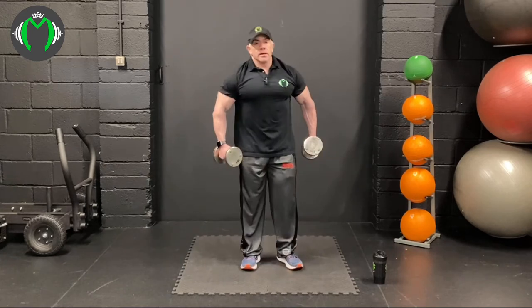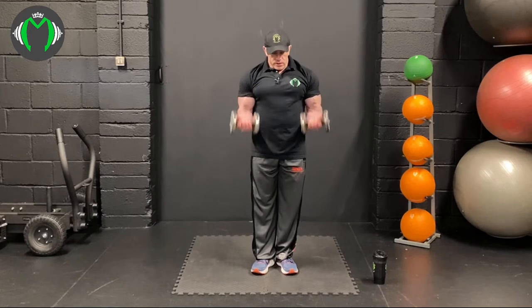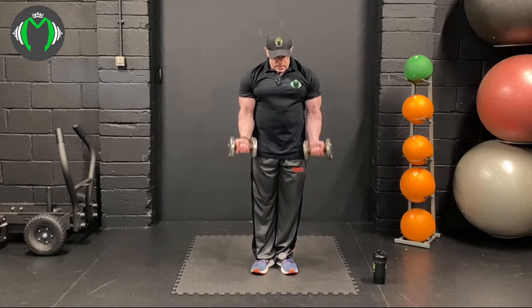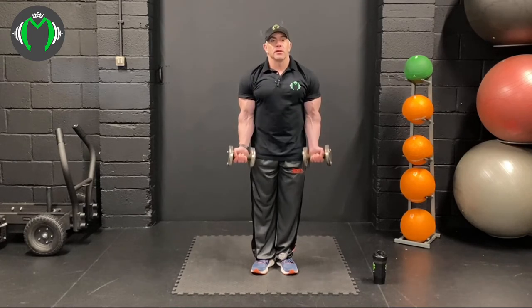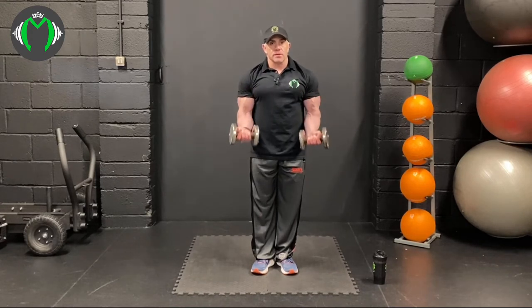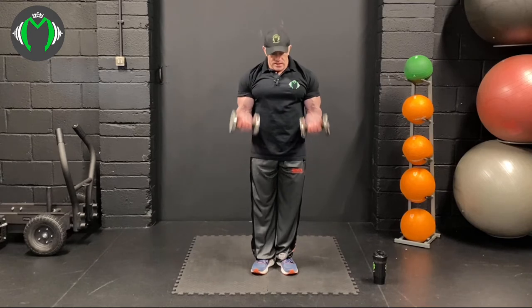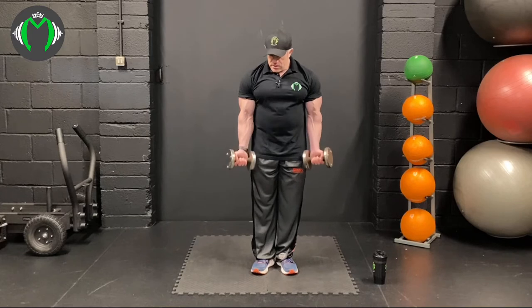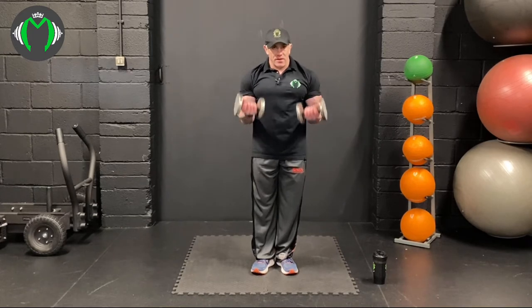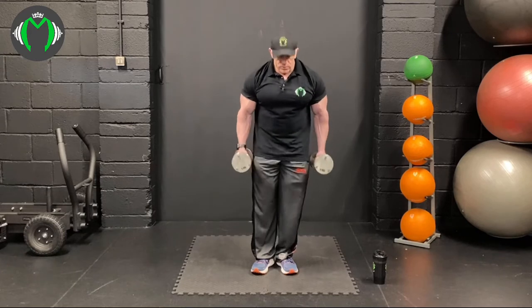Going again for the third set. If you wanted to increase the intensity, you could slow it down or squeeze at the top — all these things you can do to add intensity. I'm not going to do that on every single rep because the workout would be painfully long, but you get the idea. You don't have to have massive weight all the time — we can fatigue through volume rather than weight.